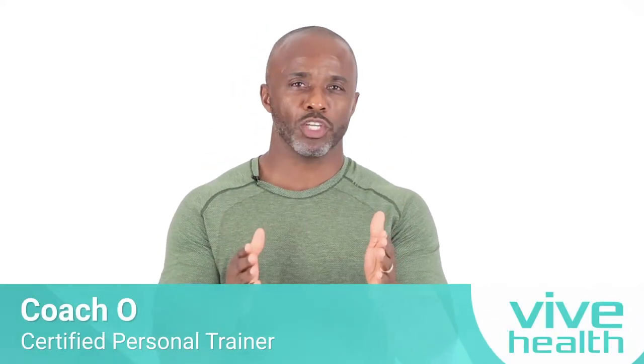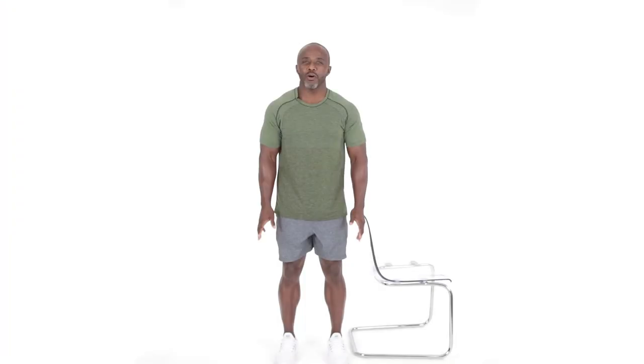Hello, hey, my name is Coach O. Welcome, welcome, welcome. Listen, I'm going to be going over a full upper body exercise routine for you. It's going to be some bodyweight strengthening exercises. We're looking at about three sets of eight for several exercises. It's going to be a complete body workout. Look forward to you joining me. All right, here we go.